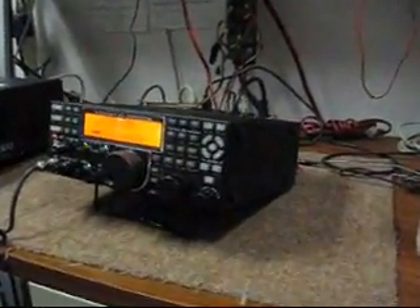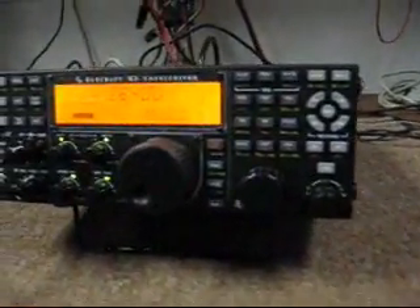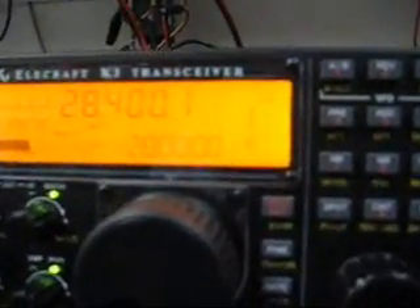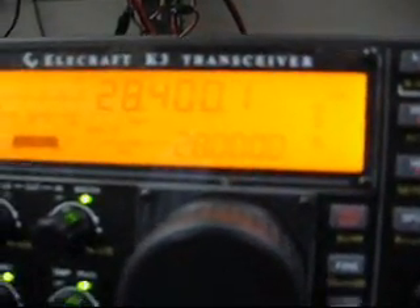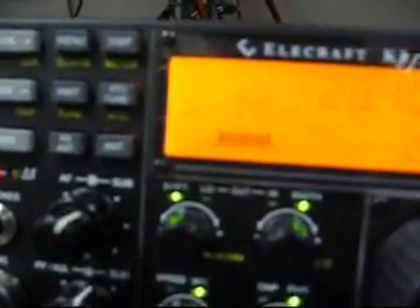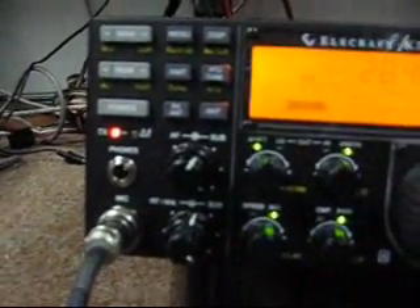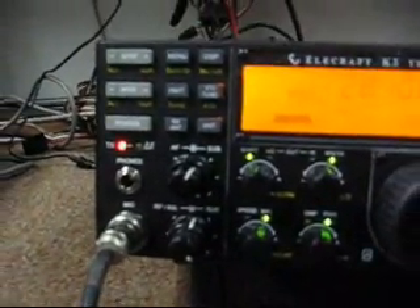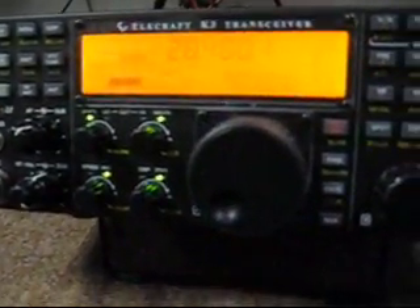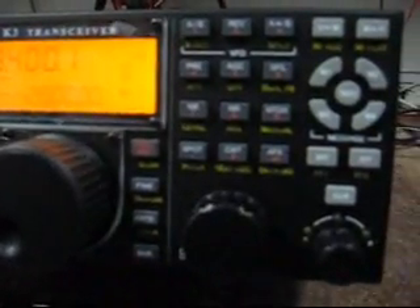I didn't bring a mic with me so we're just using a Kenwood stock mic. The 10-watt module — the basic radio runs about $1,399 — do look into it. It was fun putting it together.